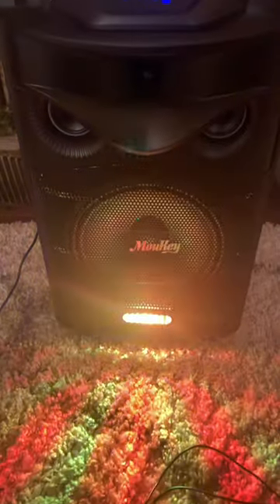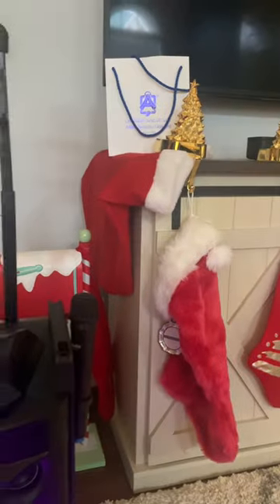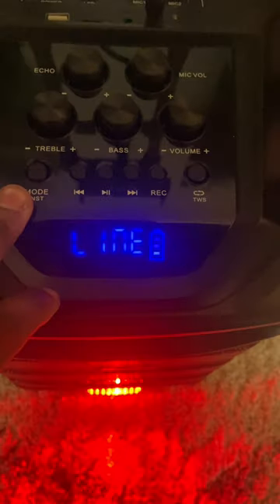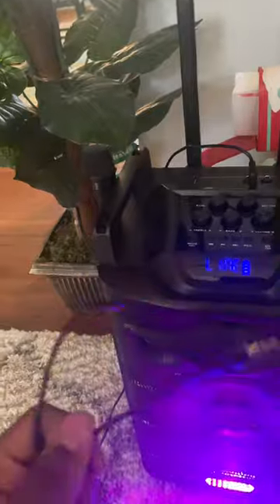I'm gonna show you guys how to connect this to the television. Stay tuned. First thing first, put the mode online. Next you're gonna need an aux cord.